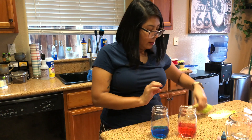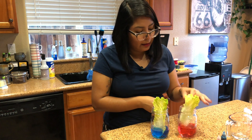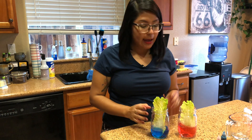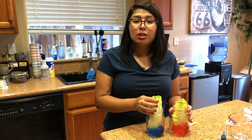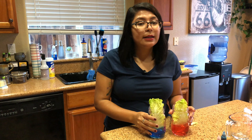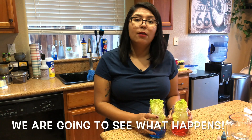Now that we have our water ready and we have cut the xylem right in the middle, we are going to put our leaves in the water. We are going to wait about eight hours. After the eight hours are up, we are going to come back and see our glasses of water with the leaves. We're going to check if the leaf actually changed color or maybe it didn't. Maybe both will change, maybe none, or maybe just one — we'll find out!